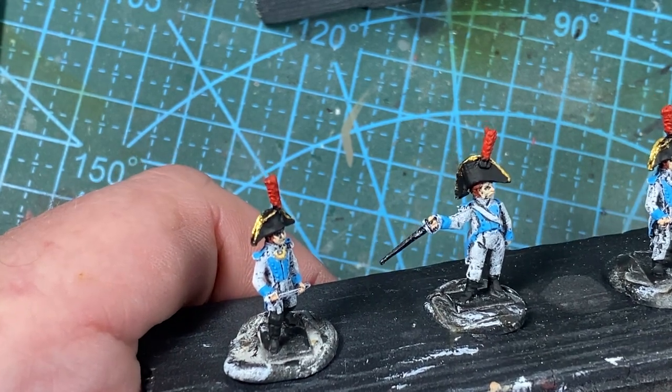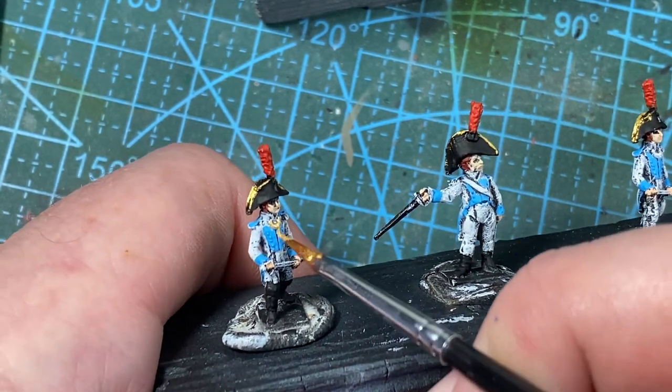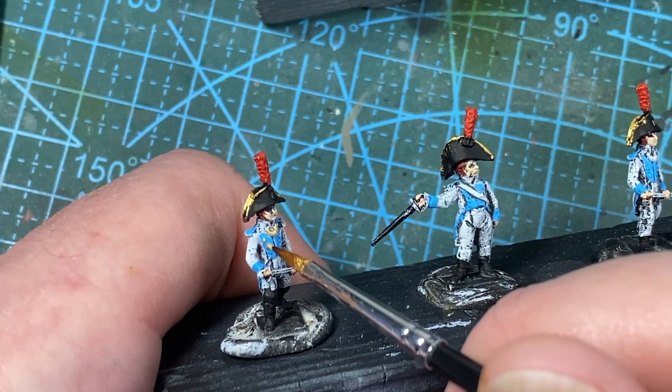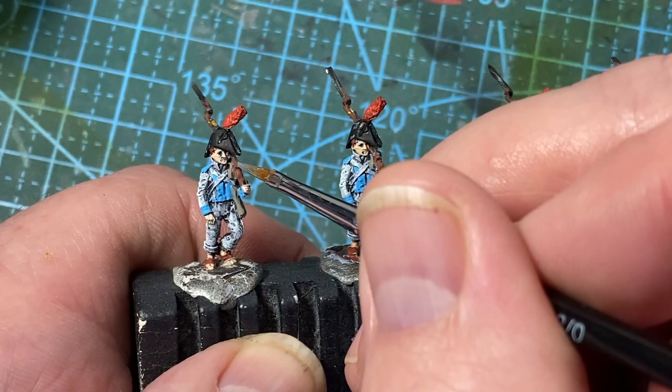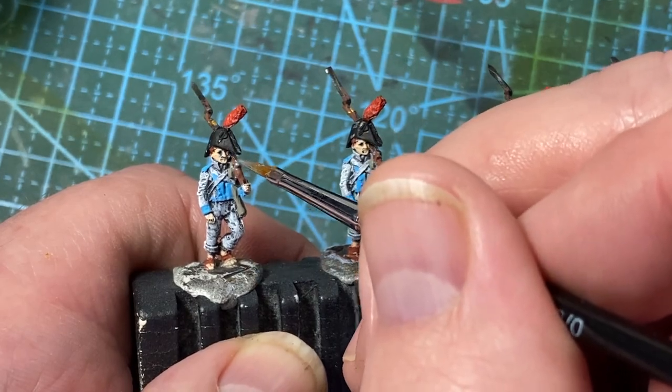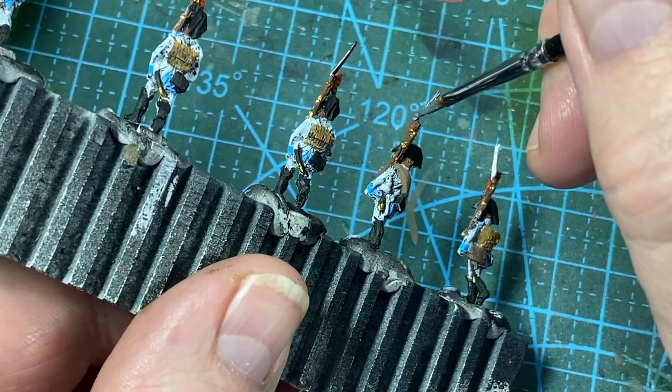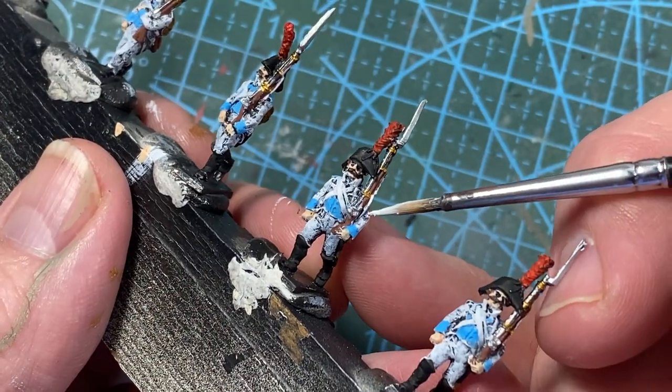I'm going to add metallic detail to the officers — gold on the gorget around the neck, some buttons, and of course the epaulets. Note the gold fringe on the officers' hats too. Next I'll add some steel to the locks of the muskets and also to the bayonets, then paint the musket straps in white.